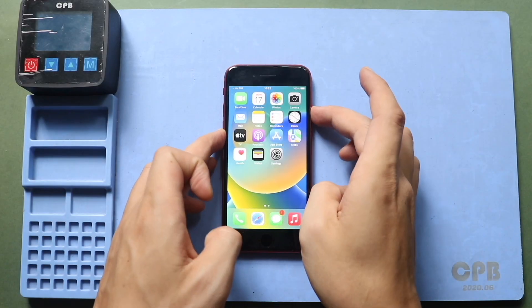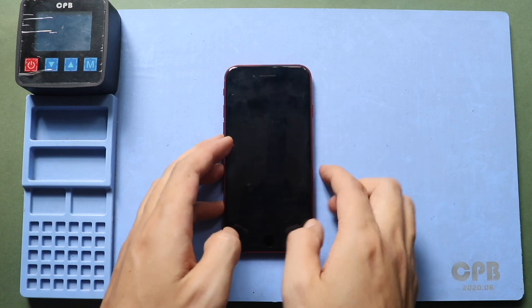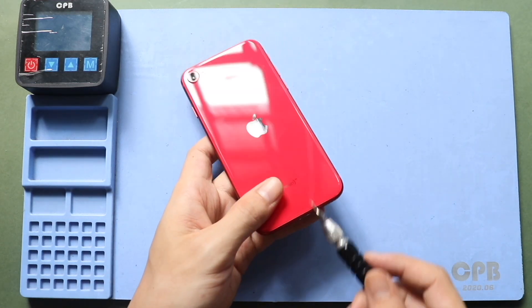Hi everyone, welcome back to Geardo. Today we will show you how to replace the Wi-Fi signal flex on the iPhone SE 2.